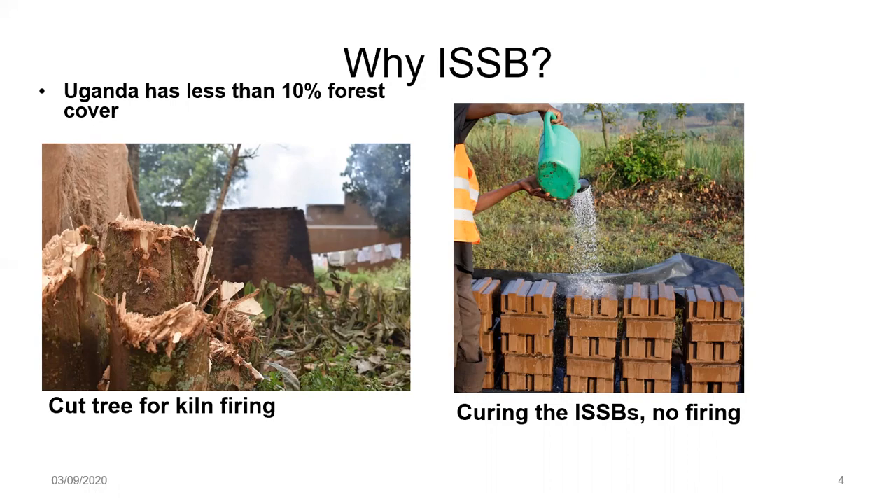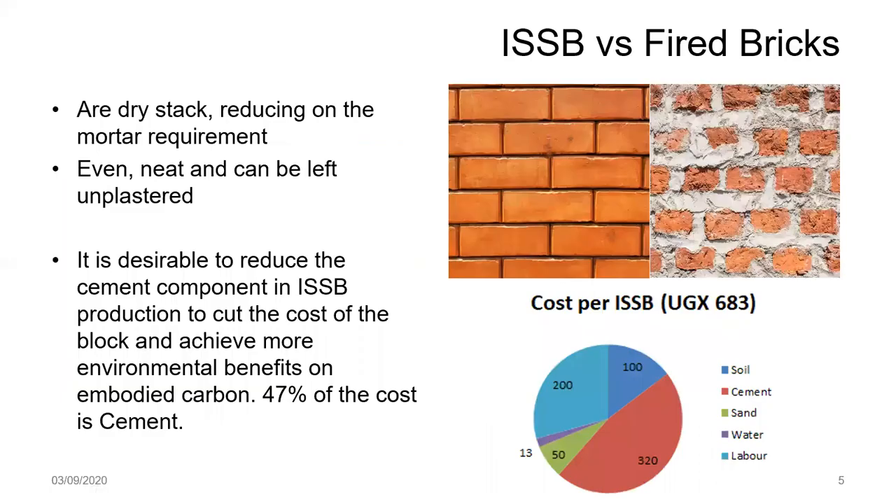You can see from the photo on the right-hand side that ISSBs have a nice neat finish and can be left unplastered. Also, due to the interlocking feature, they require far less material for the wall area. With fired brick, almost 30 millimeters of mortar is used in bonding, which makes it costly for the overall construction.